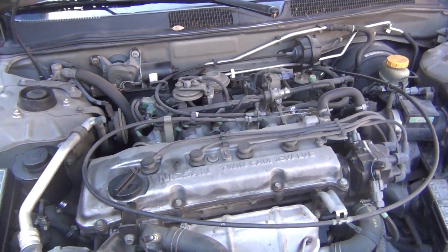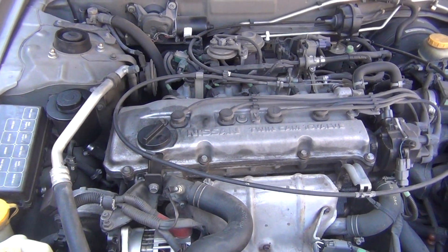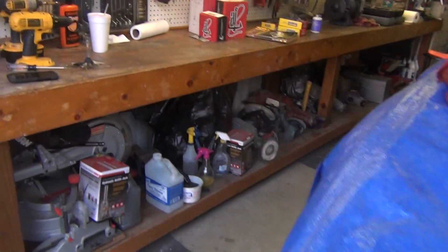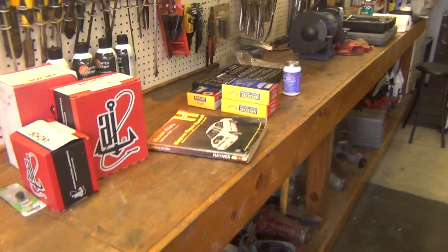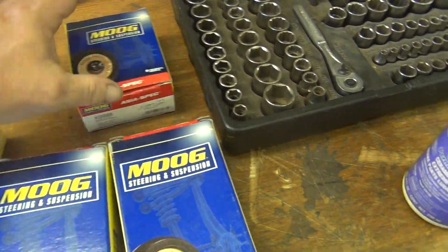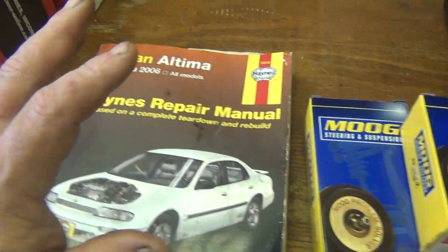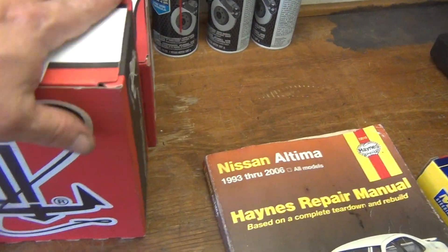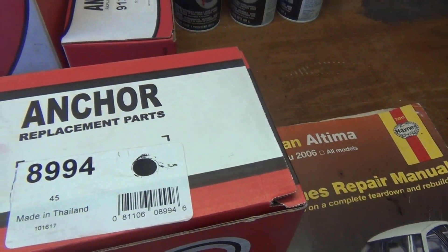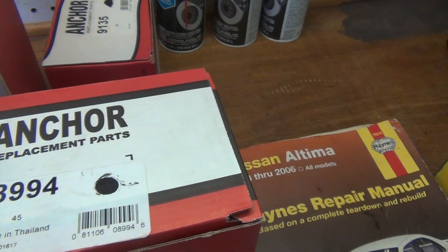Usually it's pretty sunny during the day so it kicks my butt. I had to do a lot of running around today and picked up the parts. I have all the parts and the trusty book. I bought some end links for the front sway bar because those are bad, and I bought some bushings for the sway bar because those are bad too.